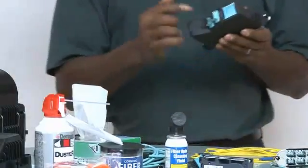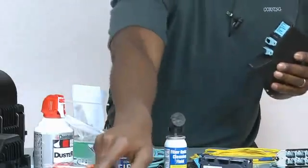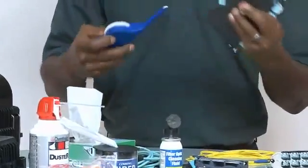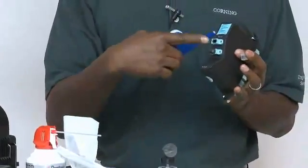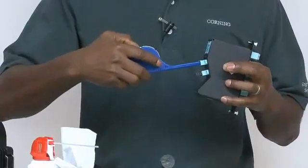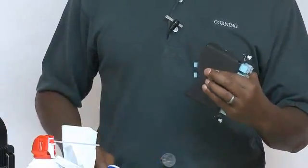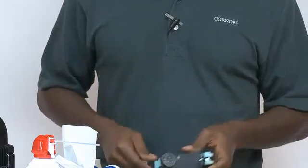As far as cleaning the insides of the modules goes, the MPO cleaner works very well, because the connector is recessed in there and there are pins as well. Just line up the cleaner, give it a couple of turns with the wheel — there's always fresh tape on the cleaner — and you're done.